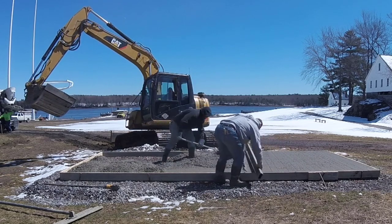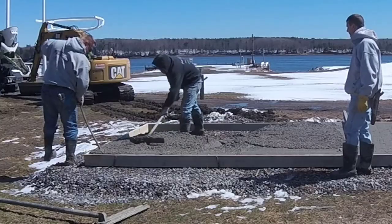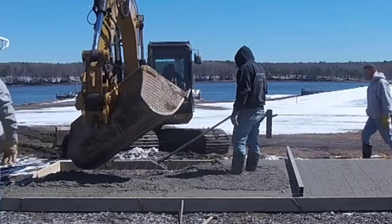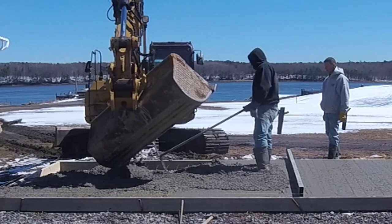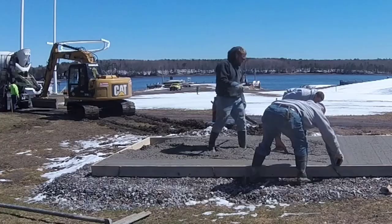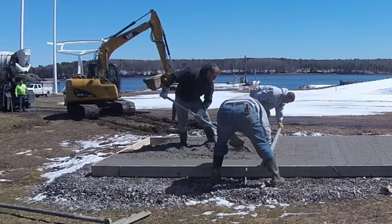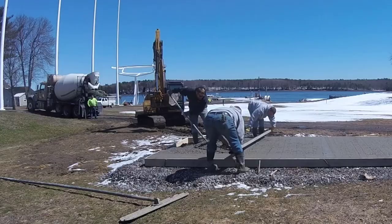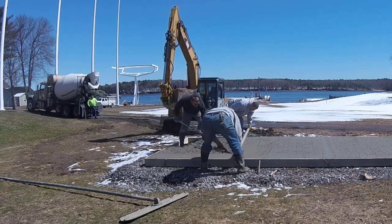At this point we're probably getting close to an hour into this, with the concrete just sitting in that truck with hot water in it, just kind of setting up. We didn't really want to keep giving him water — that'll just weaken the concrete. So we had to push through it, get it down as quick as we could because we know we're going to have to jump right back on the finishing. Those other two pads we just did are in the shade, so we're not quite as much of a rush to get back on those, but this one we can just tell it's going to set up really quick on us.